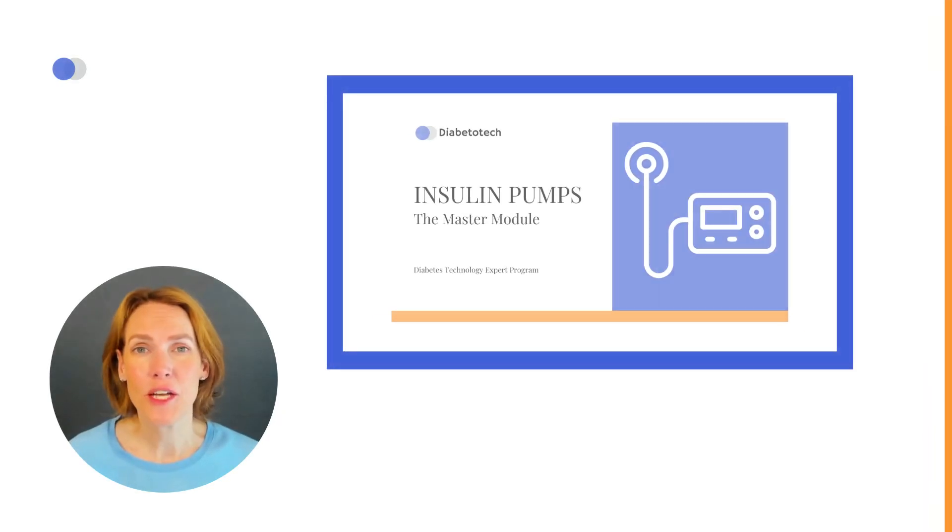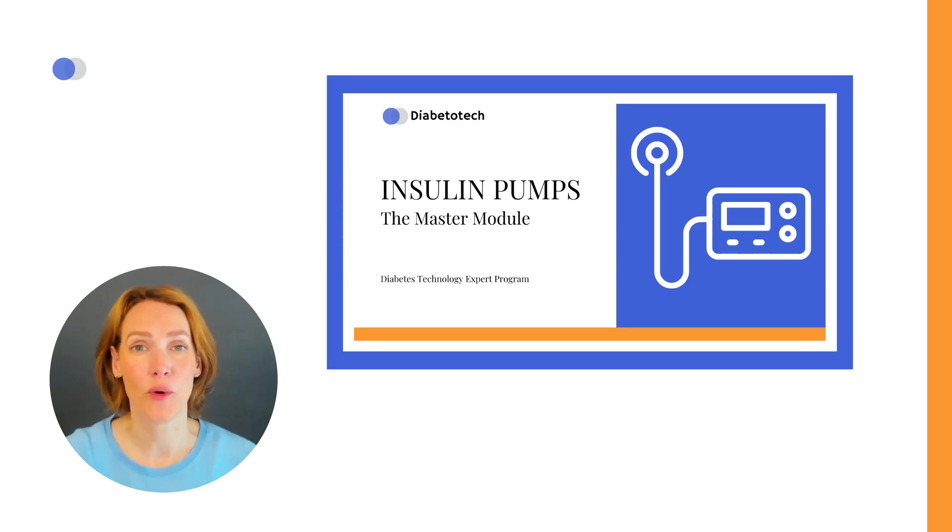In previous general insulin pump videos, you learned the fundamentals of how insulin pumps work, setting basal and bolus insulin, changing insulin and infusion sets, and handling alarms.